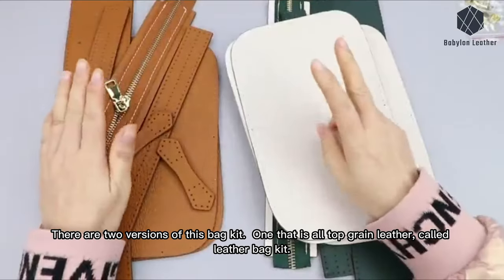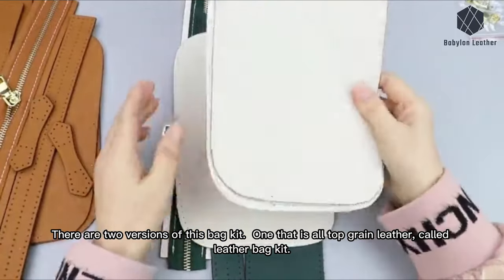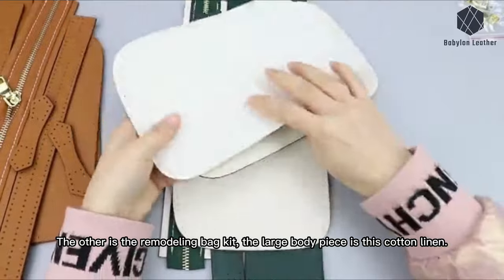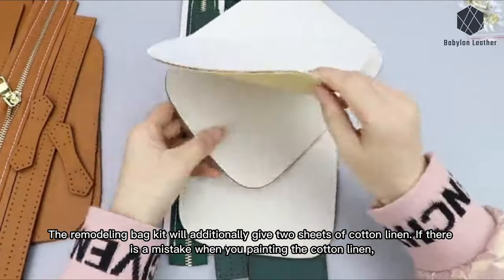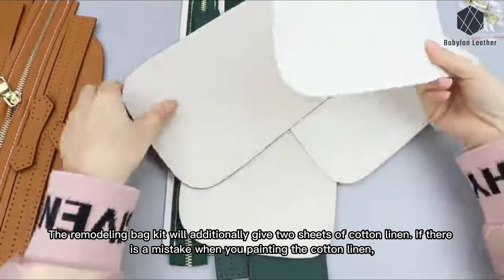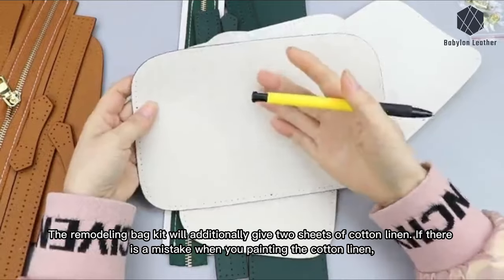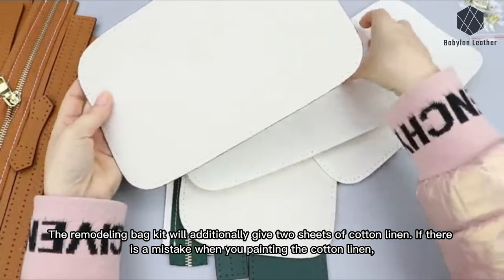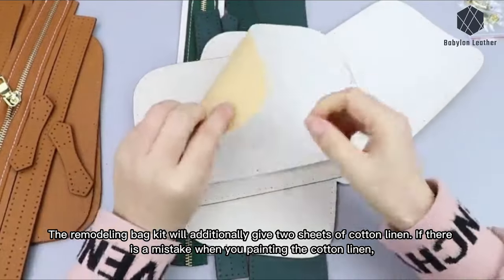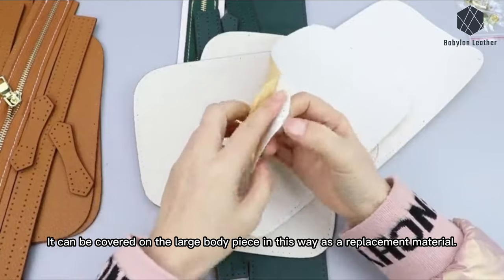There are two versions of this bag kit. One that is all top grain leather, called the leather bag kit. The other is the remodeling bag kit. The large body piece is cotton linen. The remodeling bag kit will additionally give two sheets of cotton linen. If there is a mistake when you're painting the cotton linen, it can be covered on the large body piece as a replacement material.